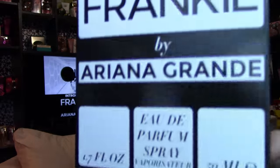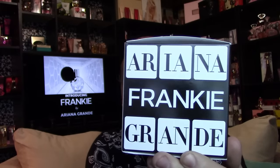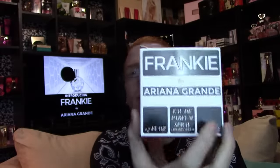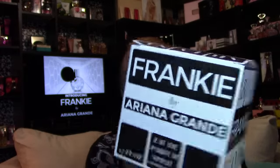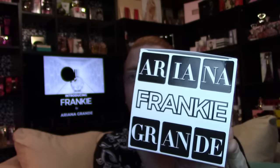The box looks like this — on the front it says 'Frankie by Ariana Grande,' white box with black writing and black box with white writing with a white strip. On the bottom it says eau de parfum spray, 1.7 ounce, 50 milliliters. The sides say 'Ariana Grande Frankie' and the back is the same as the front, just reversed.